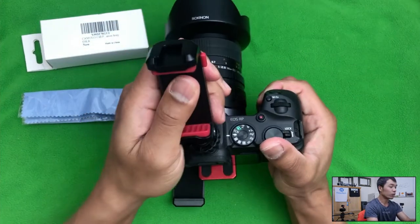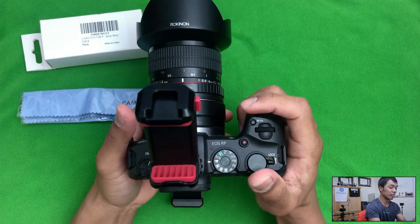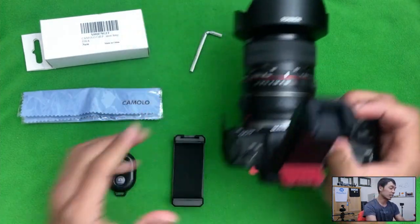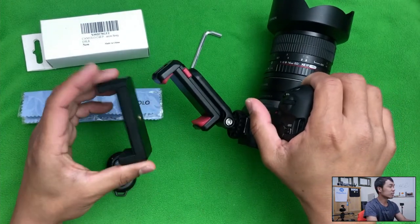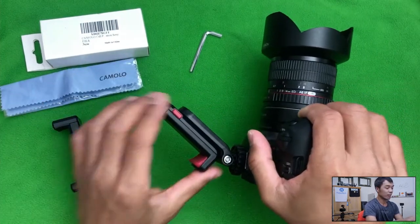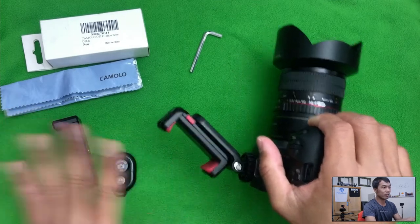That means I can hold a phone right here and monitor with a bigger screen, especially if you have a phone with a really big screen. That is the better of the two. This is the one that came with the tripod, and this is the one that was sent separately for review — they are two separate things that you have to buy.